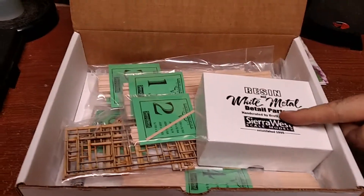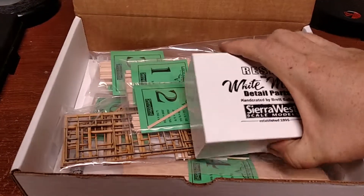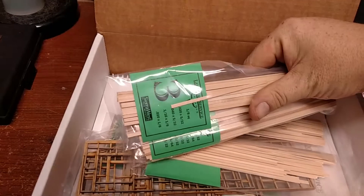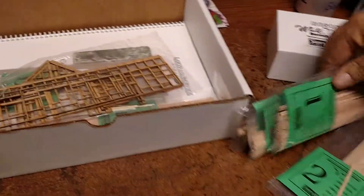First thing you see right here is the white metal and resin detail parts. It's got to be one of my favorite parts of this kit — I'll review it in just a moment. As you can see, each one of these bags is numbered and actually labeled with what's in it.